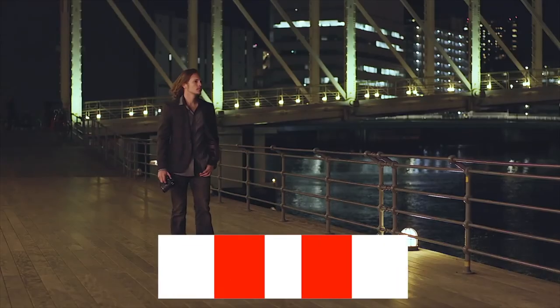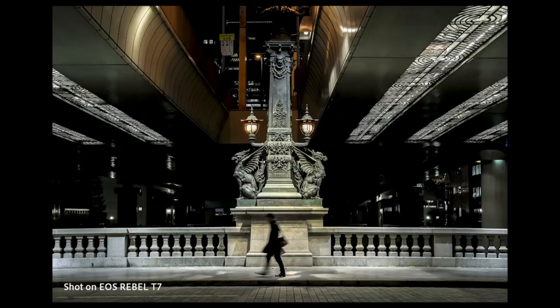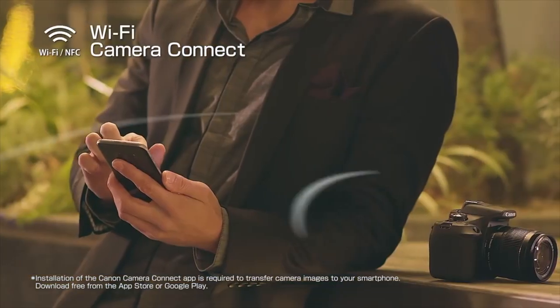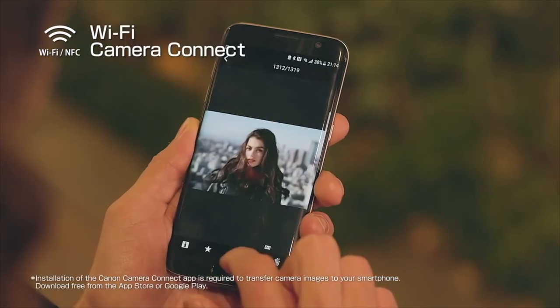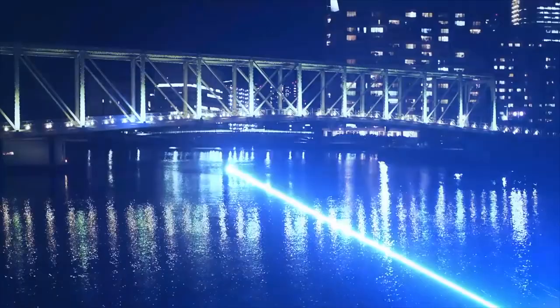Outside of this, the camera maintains the predecessor's 3 frames per second continuous shooting speed, but it now provides a large 70-shot buffer. On the video front, it shoots 1080p full HD video up to 30 frames per second in the highly-friendly MOV format for easy sharing and smooth post-processing.